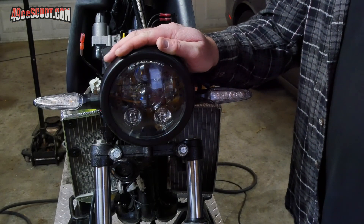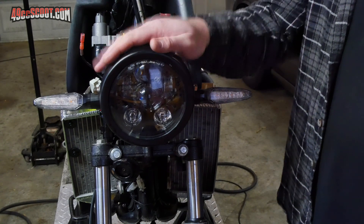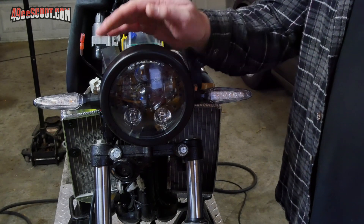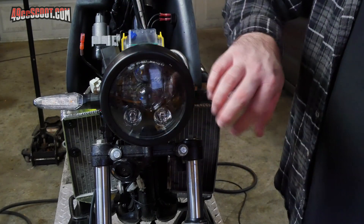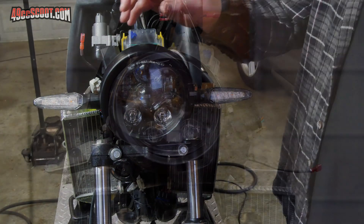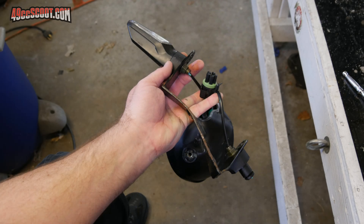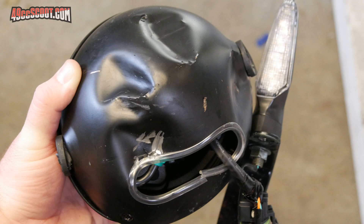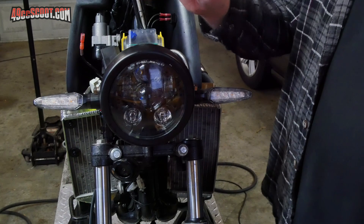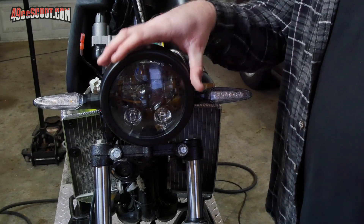This is the headlight I've been using. This is a YSOMIC 5 and 3 quarter inch LED headlight, and I've been very pleased with the light that it puts out on the road — no complaints there. It's been tough. I literally ran this into a deer and bent the eighth inch steel frame around it, bent the thing that holds the headlight bucket, and the headlight itself kept right on working. So I've had no complaints with it, but clearly I can't keep up with the charging with this headlight.